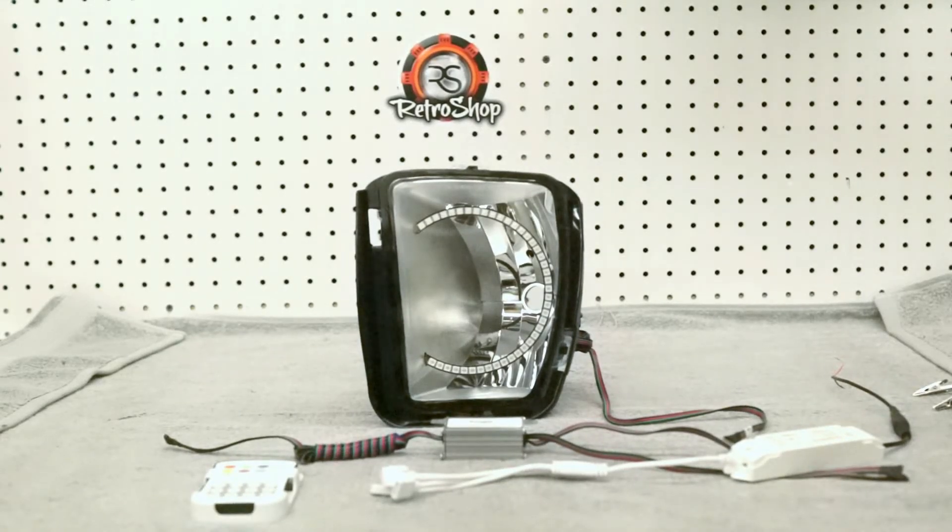Hey, it's Jeremy from RetroShop. I just wanted to make a quick video showing how to hook up the RGB color-changing halos. I had a few questions and it's really simple, so I just wanted to make sure that I went through a couple quick things to ensure that these are hooked up correctly.